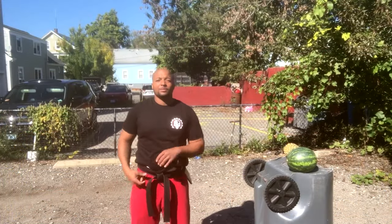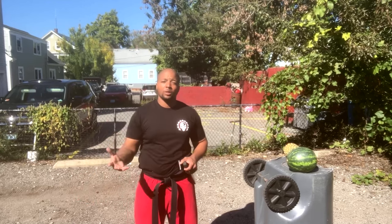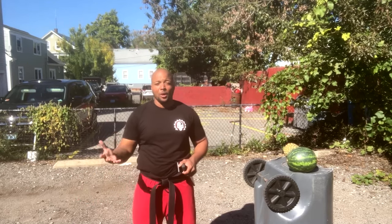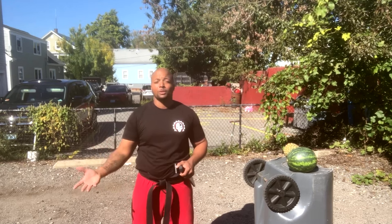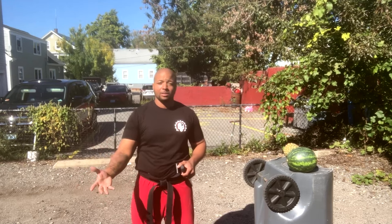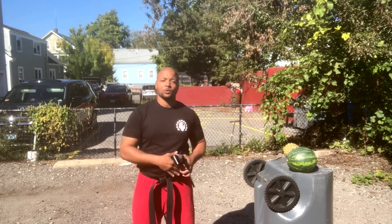Good afternoon everyone, hope all is well. Just wanted to thank everyone who took the time to watch my video at KarateMart and got me here to round two. Much appreciated — there's much love right back at you. Today I'll be presenting the Modern Viking Sax Sword.